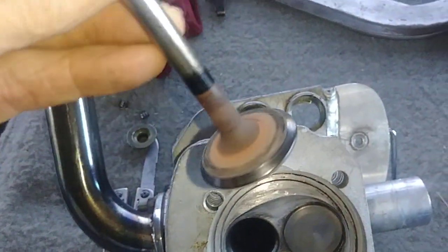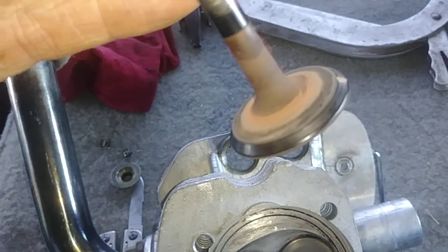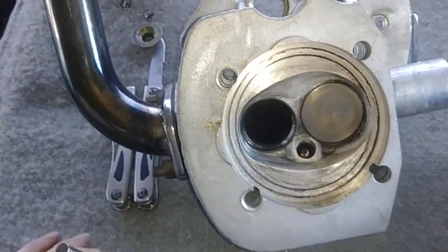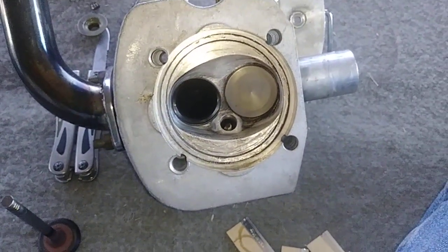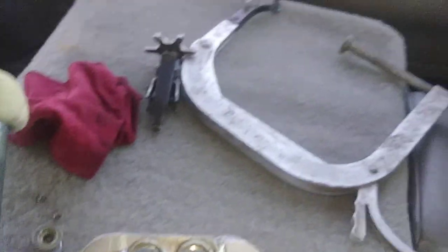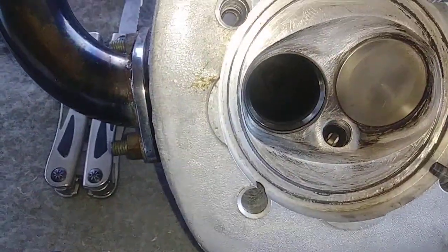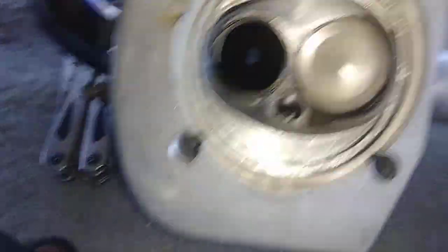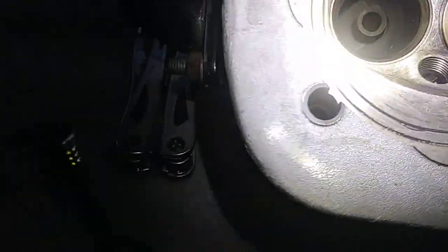Anyway, here's the exhaust valve and I think it looks extremely well. He may be running avgas which may have an effect on it, and of course I don't run much — it's mostly 91, 92, 93, whatever, alcohol-free from QuikTrip. I have to say I think it looks pretty good. Let's see if I can get a little more light on that — looks pretty good to me.